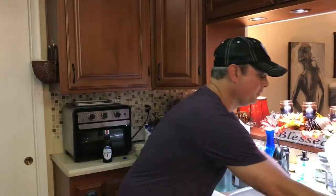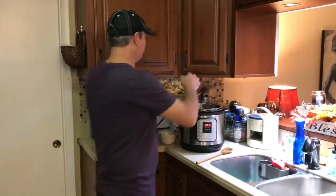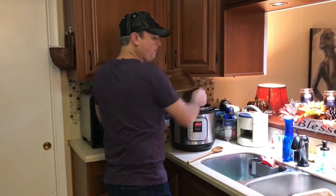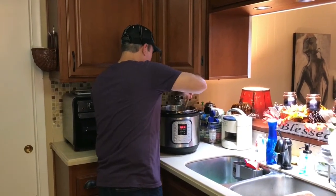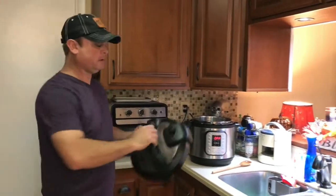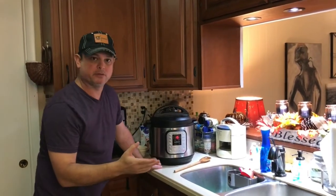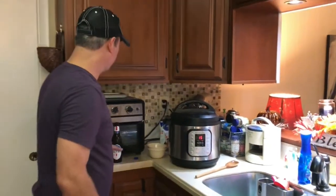Almost forgot the most important piece — my shredded chicken. Can't have a chicken sausage gumbo without the chicken! That's in there now. I'm putting the lid on and setting it to the seal position, then hitting the manual or pressure cook button for 15 minutes. While this is cooking, we're going to make some rice.